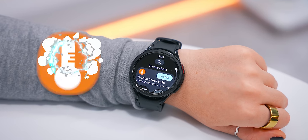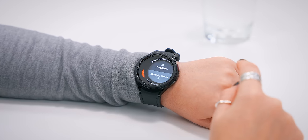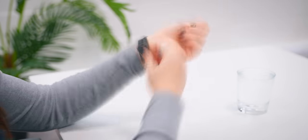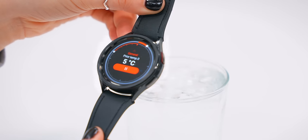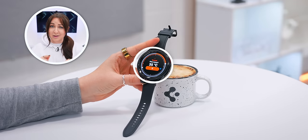The Watch 6 also comes with a brand new temperature sensor on the back. In the Play Store, search for an app called Thermo Check 365. Open it up, tap the Living option, select a material type like General, take the watch off your wrist, click Check, and now you can measure the surface temperature of just about anything — like a bowl of soup, a hot cup of coffee, or even your skin temperature when you're sick.